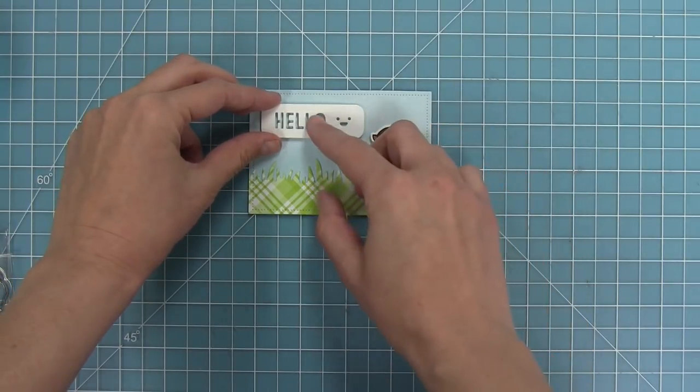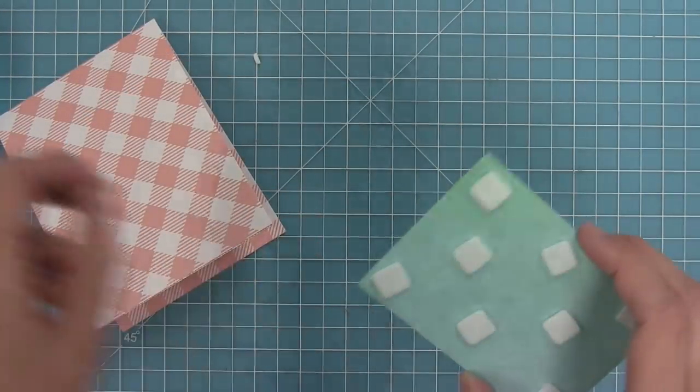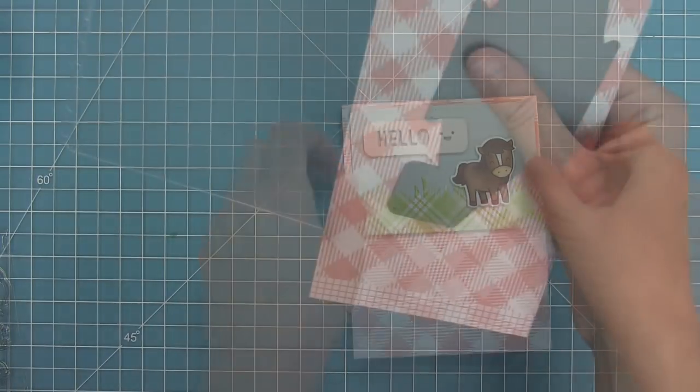Then I'll take some more foam tape and add that to the front of the card. This is really easy and simple for the front because we're going to have our big wow moment on the inside.